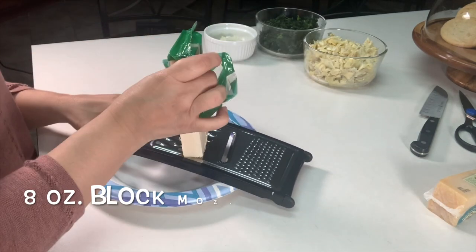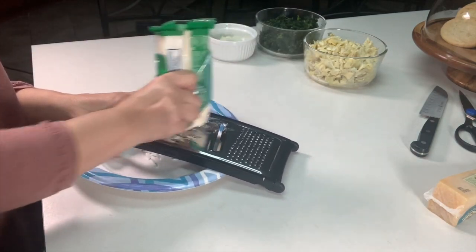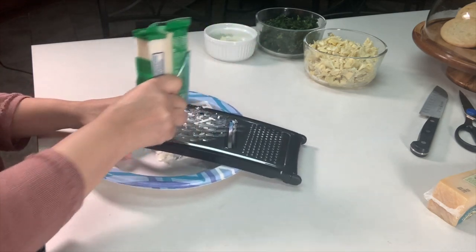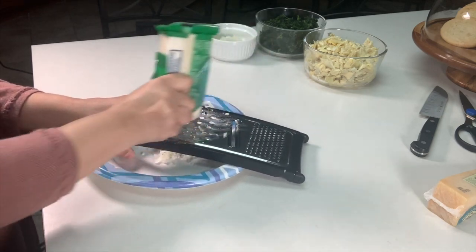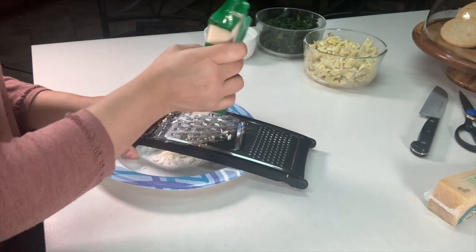Here I've got an eight ounce block of mozzarella cheese and we're going to be shredding this. Make sure that you don't buy the one that's already shredded in a bag because that one comes with a waxy film and it's not going to melt as nicely. I'm going to shred and use the whole block of cheese.